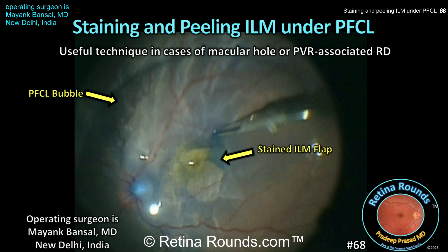Retina Rounds, episode number 68: Staining and peeling ILM under perfluorocarbon liquid. In today's video, guest surgeon Dr. Mayank Bonsal shows us a helpful technique for staining ILM under PFCL. He then demonstrates peeling of ILM under PFCL in cases of macular hole and PVR-associated retinal detachments. Thank you, Dr. Bonsal, for sharing these cases.